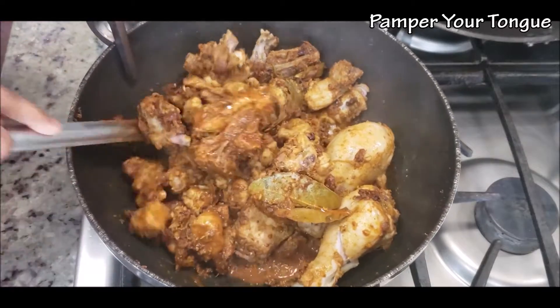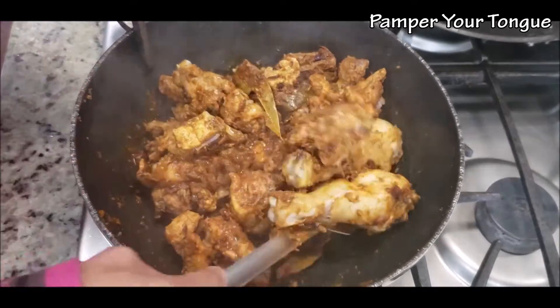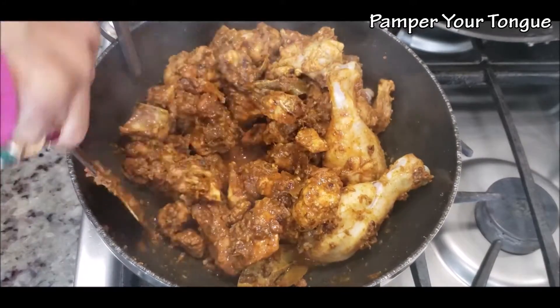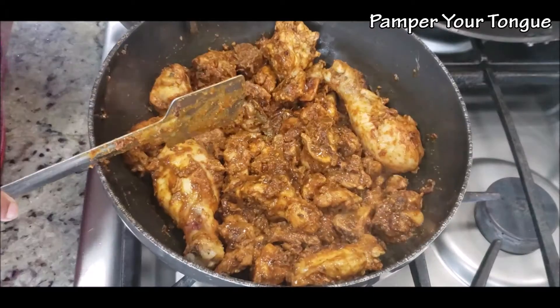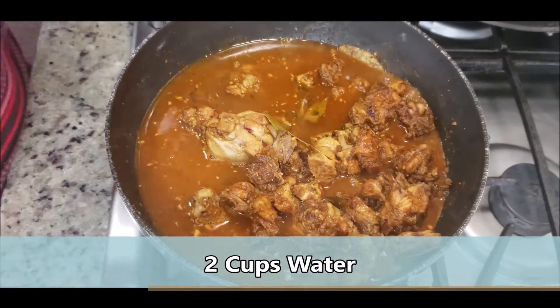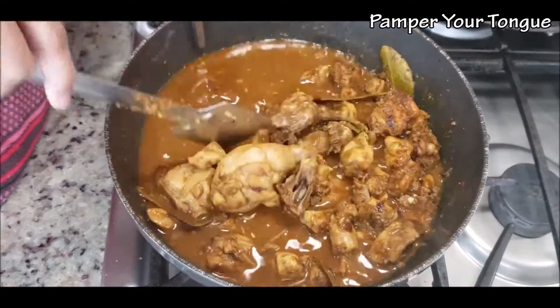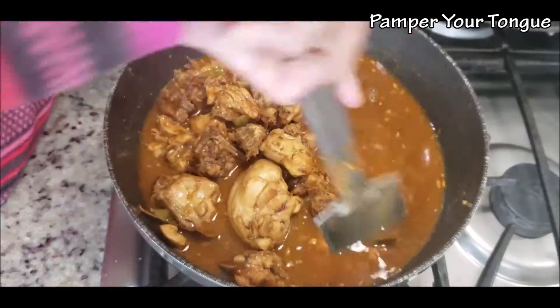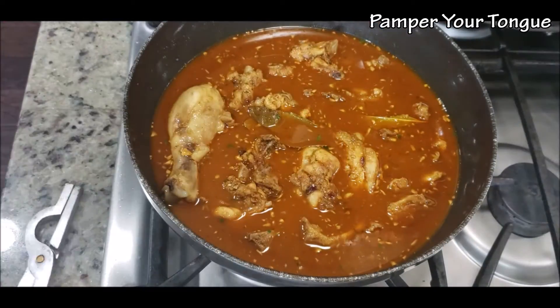The chicken has started to release some moisture, so I'm simply going to give it a good stir. The chicken has been cooking for about 15 minutes and seems to be about 60 to 65% cooked. Now I'm going to add some water — let's give it a quick stir and cover it again.